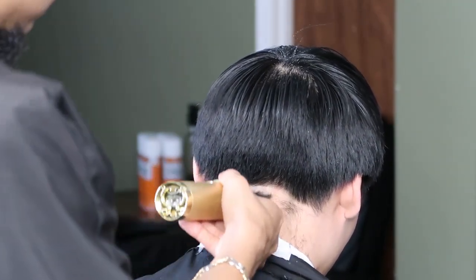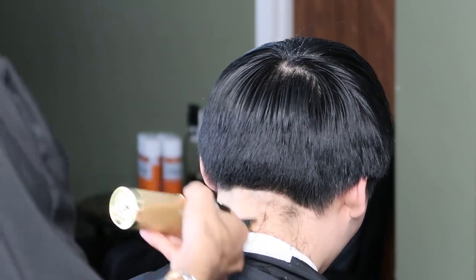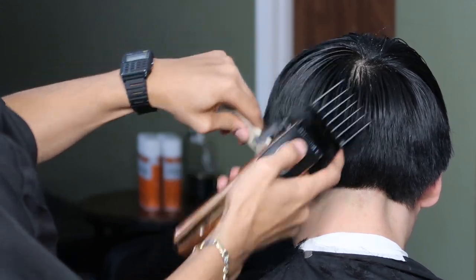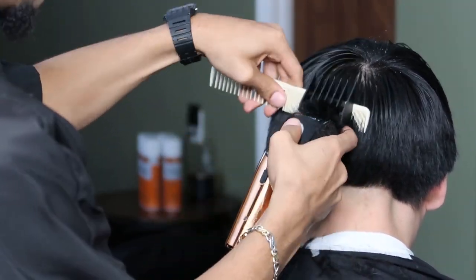We're starting with our Gold FX, balding him out and creating our first guideline. Now that we're done creating our first guideline, we're gonna debulk the back and the sides with the four guard all the way open.